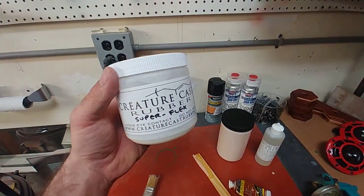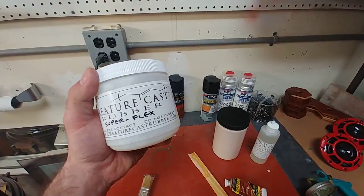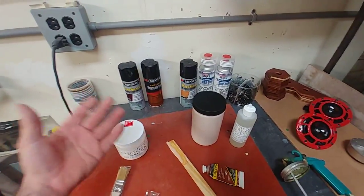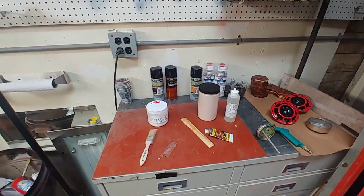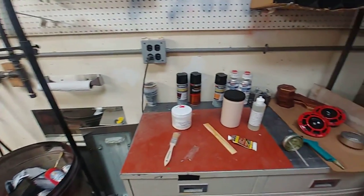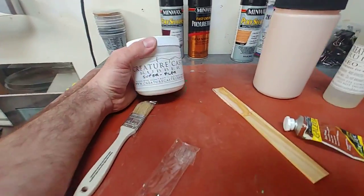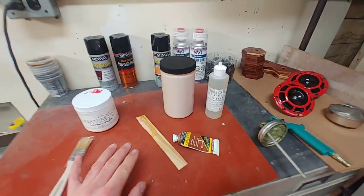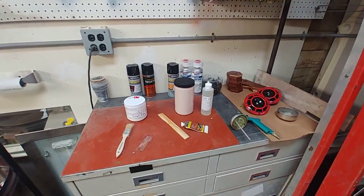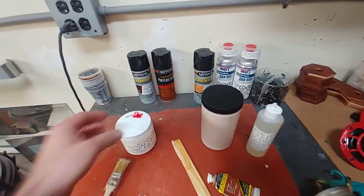You can replace liquid latex across the board except for makeup applications or any skin buildup applications. Makeup-grade liquid latex is sold for use directly on skin, whereas Creature Cast has not yet met those requirements. So this is for everything but direct skin contact for makeup applications.